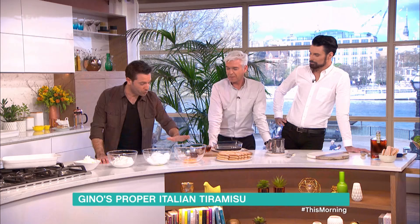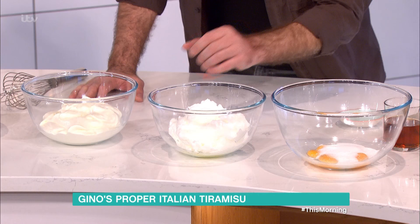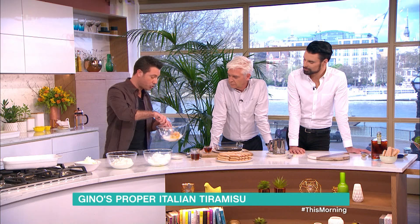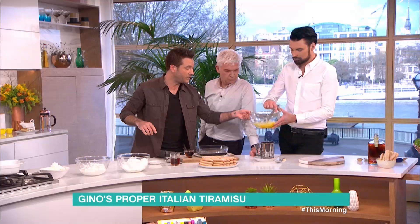Three bowls — one with egg yolks, where we're going to put caster sugar; one with the egg whites separated from the yolks, beaten nice and stiff; and one with double cream, nicely whipped. What we need to do with the egg yolk and the sugar is just whisk them so the egg yolk becomes pale in colour. You can do that quickly.